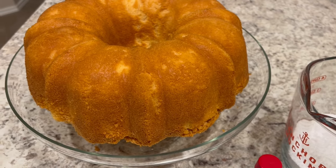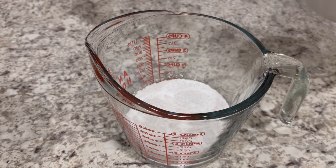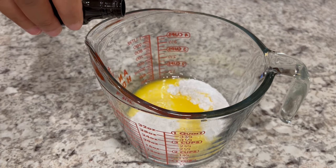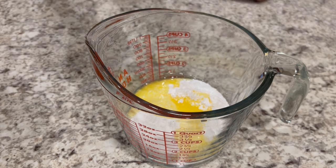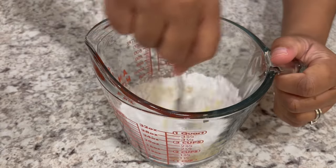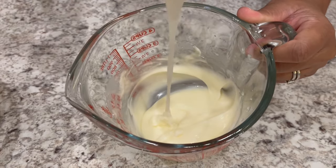My cake has completely cooled and here it is. Now I'm going to make a really quick glaze to go on top. I've got some powdered sugar in my measuring cup and I'm adding some unsalted melted butter and a little bit of vanilla. You could add orange extract if you want to — totally up to you — but I'm just going with the vanilla. Then you're just going to add a little bit of milk at a time, since it's always easier to add than to go back and try to make that icing thicker. This is the texture I was looking for — I prefer mine a little bit on the thicker side and I ended up adding about two tablespoons of milk.